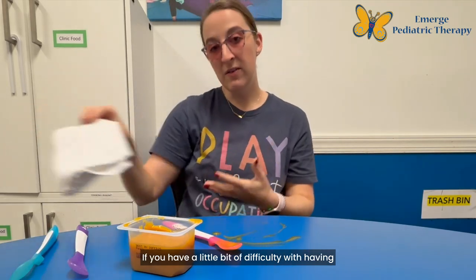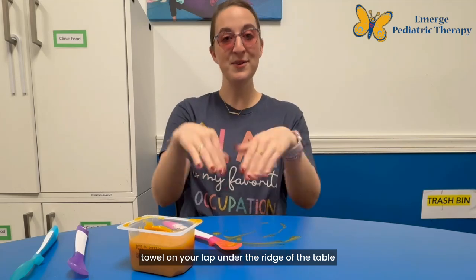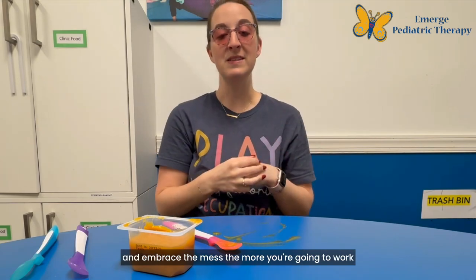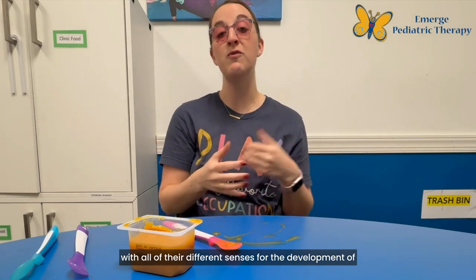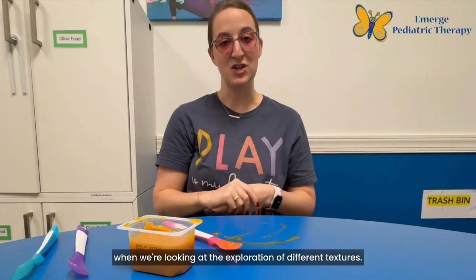If you have a little bit of difficulty with having purees on your hands, what I recommend is having a towel on your lap under the ridge of the table that you can wipe your hands as you go. But the more that you can engage with your infant and embrace the mess, the more you're going to work with all of their different senses for the development of feeding, and the more it will benefit them long-term when we're looking at the exploration of different textures.